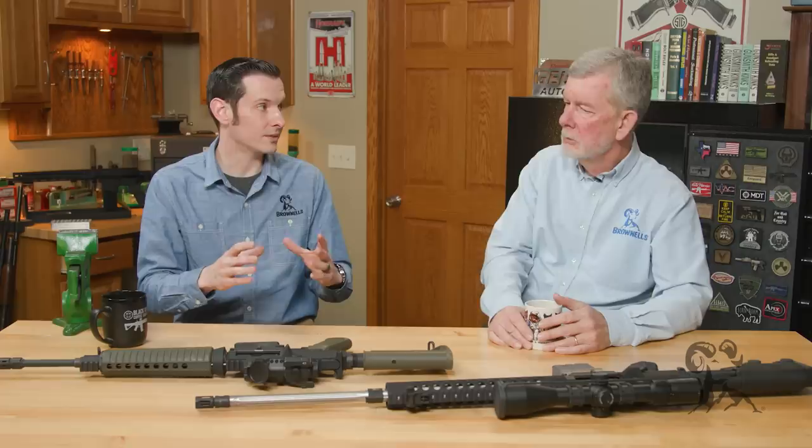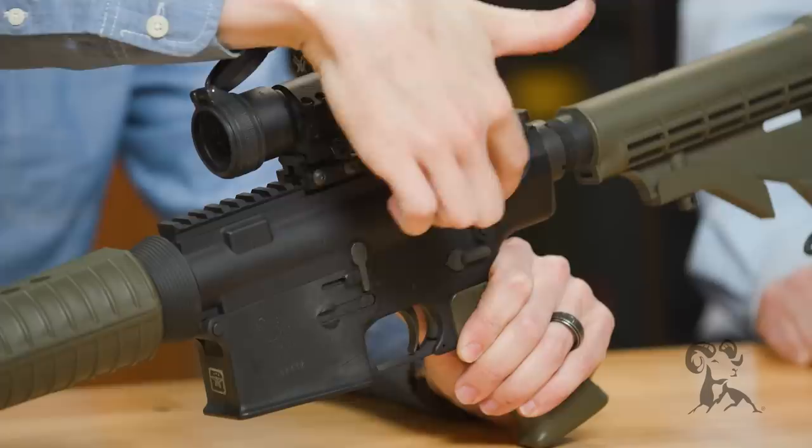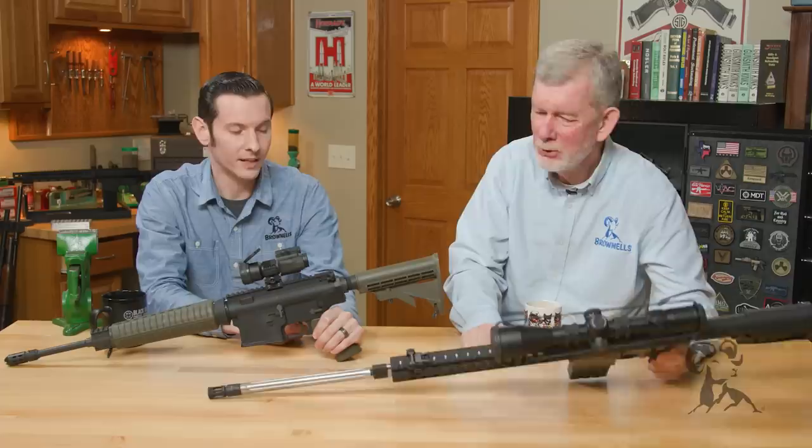The ones that don't interchange are really important parts — such as your receivers. The upper receiver and where it mounts to the lower receiver is very different. One has a straight back, versus the curved back on the other. You can't put those together, and you can't modify them to fit either. People have tried, and it never works out.